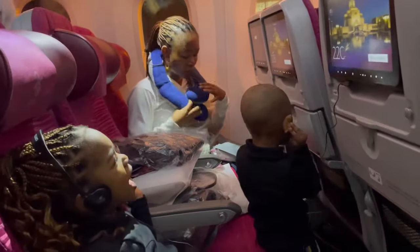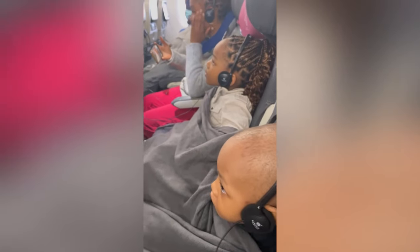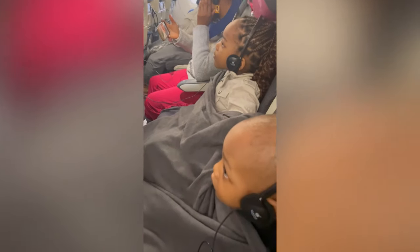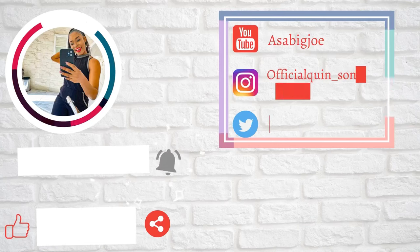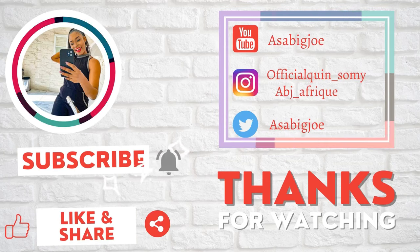These are all the things they gave us on the flight — they gave us a comforter, earmuffs, toothbrush, an eye mask, and socks. When we landed at the point of entry, we were only asked if we know where we are going — the Airbnb we are going to stay and how to get there. We said yes and they stamped our passports and we moved. See you in the next one, bye, love you.